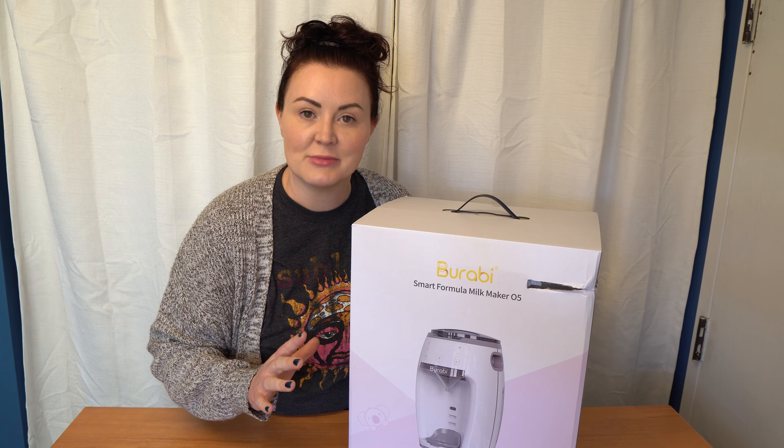It's heavy — the description said it was 10.83 pounds. It looks like we have a funnel to go along with it, and the power cord, and that's all that's in the box. First impressions of the unboxing: it looks very high quality, clean, and easy to use. There's not really that many parts, but we're probably going to have to take it apart and see how the inner workings of the formula mixing portion work.